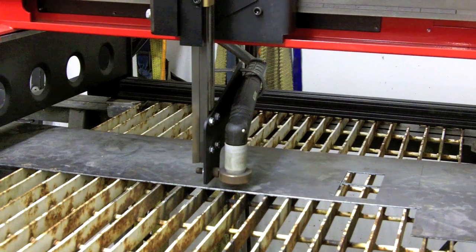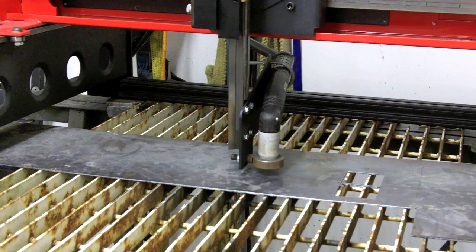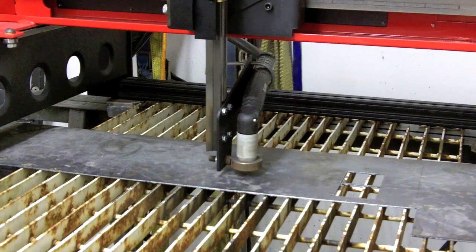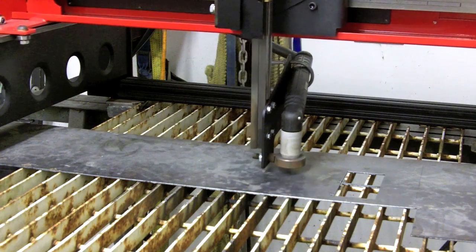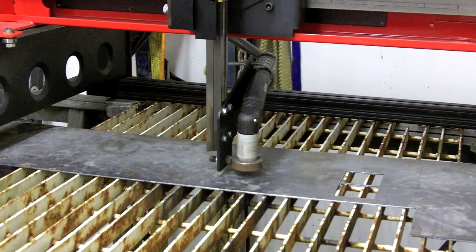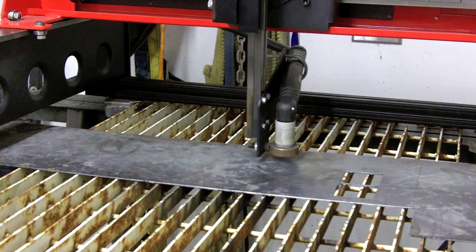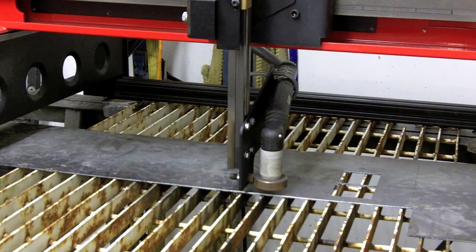As it's running through the program I can see its progress on the drawing — it shows blue — and it looks like it's going to work pretty well. I've adjusted the pierce delay and it seems to be working well, so we're going to stop it, reset it to zero, and then cut the part. Now here's the moment of truth: I've got the TorchMate zeroed on the part, the plasma is up and running, I've adjusted the pierce delay so hopefully it will cut all the way through the hole, and here we go.